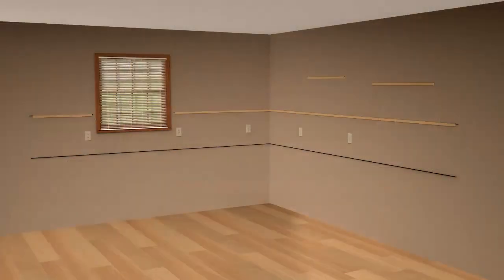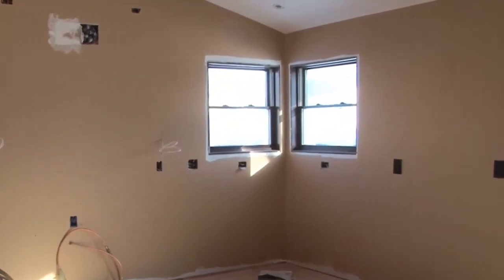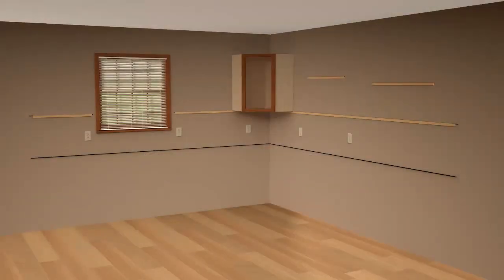The first cabinet you'll want to install is the corner cabinet. The corner cabinet is the keystone for your entire cabinet installation. This kitchen does not have a corner wall cabinet, but the following illustrations detail how you install different types of corner cabinets.